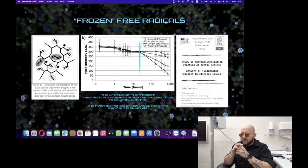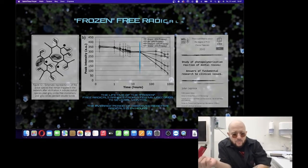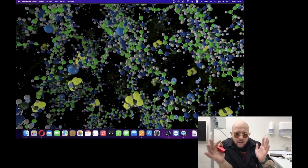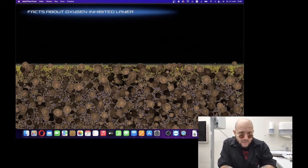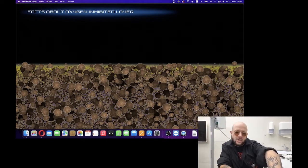Within the first two hours we can make corrections easily without any additional efforts or methods. After two hours, the composite is not very active and we need to do something else — apply additional factors and methods of affecting the surface to improve the surface connection. Now let's get back to the larger scale of the portion — not at the molecular level — and I would like to tell you a few facts about the oxygen-inhibited layer: what it is, its parameters, and how we can affect it.